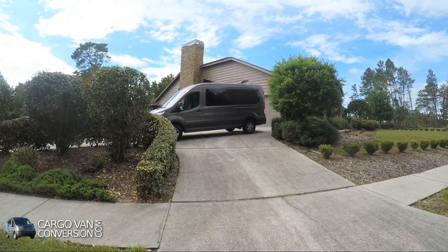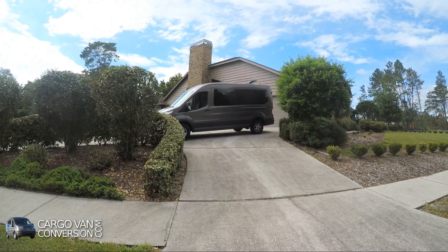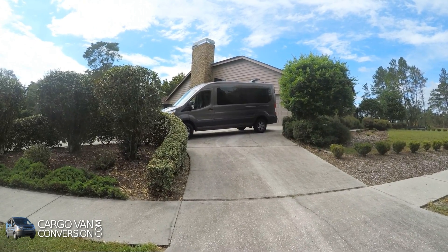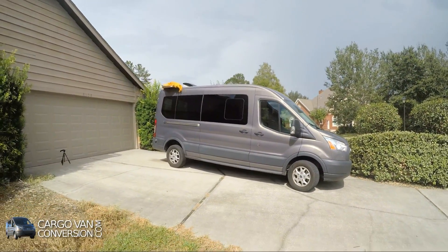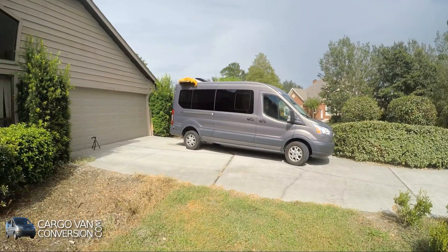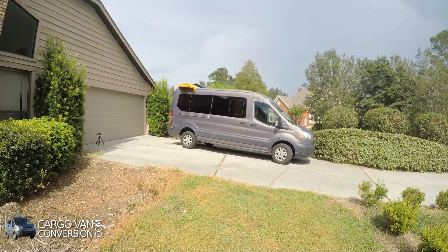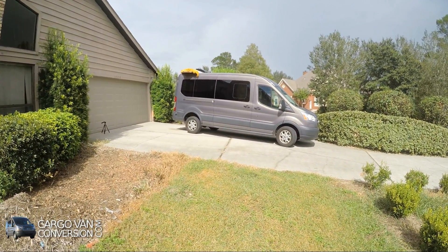I'm a little bit lower here at street level than the van, but the van is also tilted a little bit towards the street, and there's absolutely nothing visible on the roof right now. And again from the other side, nothing to see, although it's a little bit tilted towards the other side.